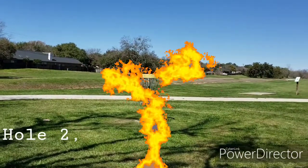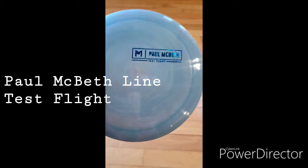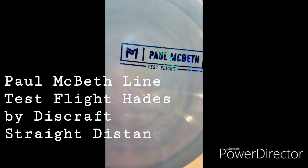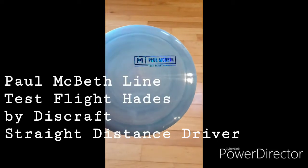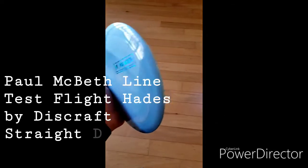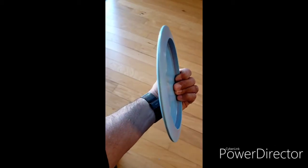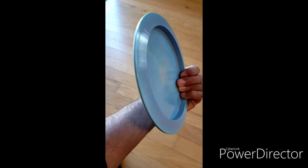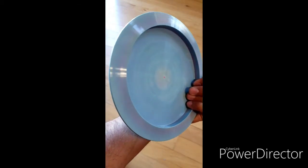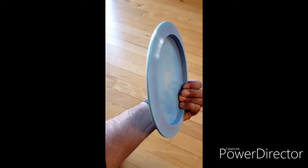This is the Paul Macbeth test flight Hades in the swirly ESP plastic blend. It's a really awesome disc. You can see the rim width in the profile — it's just a little bit wider than the Thrasher, not by a whole lot, and definitely not quite as wide as the Crank. It should be a good in-between disc.